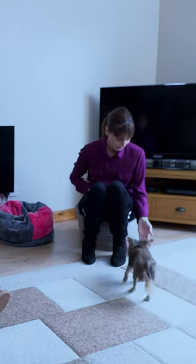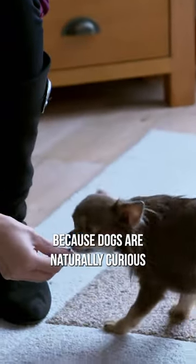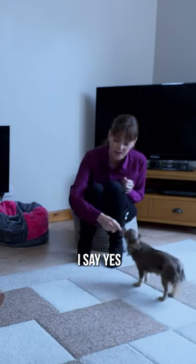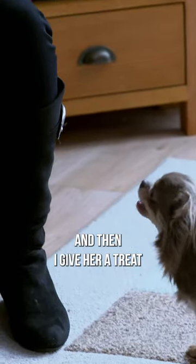So all I'm going to do is stick out my hand, and she's going to touch it, because dogs are naturally curious. And when she does nose it, I say yes, and then I give her a treat.